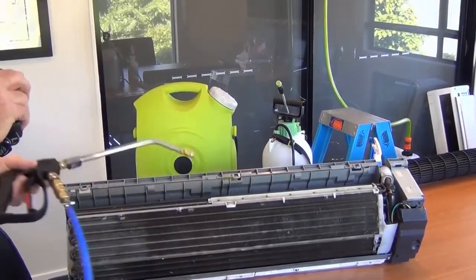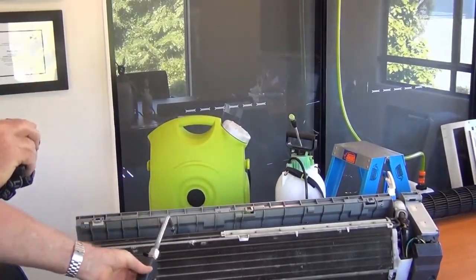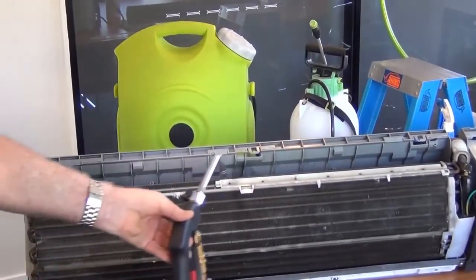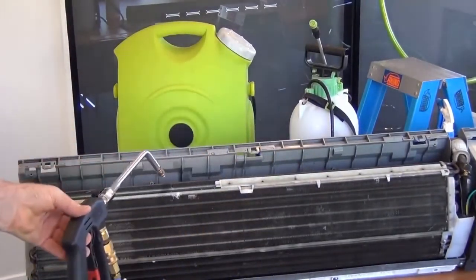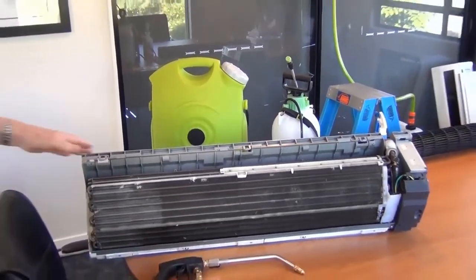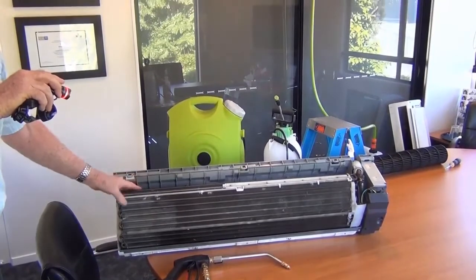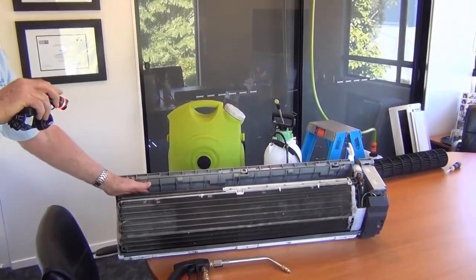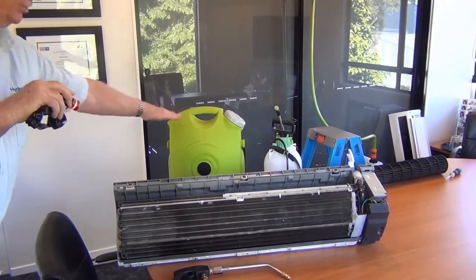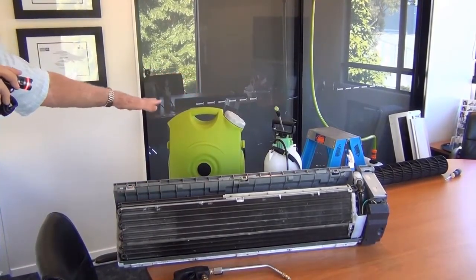HydroClean builds a specific gun with a bend in the wand, so as you can see, we can actually get right along the back of that coil to clean it. That's just one subtle but important difference you need to understand — when people are cleaning your air conditioner, that back section often never gets clean because standard equipment just isn't built to clean air conditioners properly.